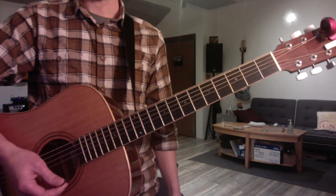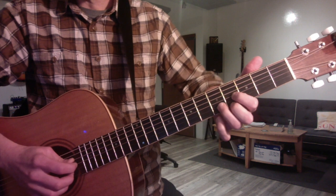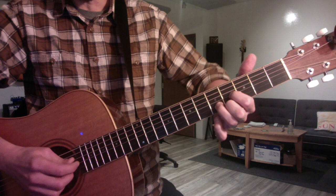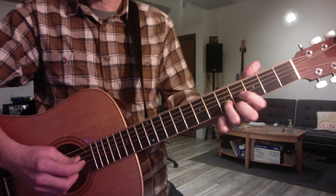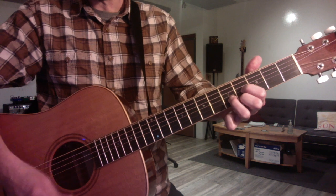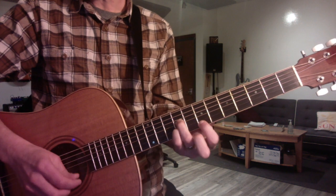Then we reviewed triads. I pointed out that you know the D shape already when you use it to play an E, not a D. So that's one, five, three. You can make it minor like so. Put the open string in the bass to confirm. Then you have the root position: E, E, G sharp, and B.